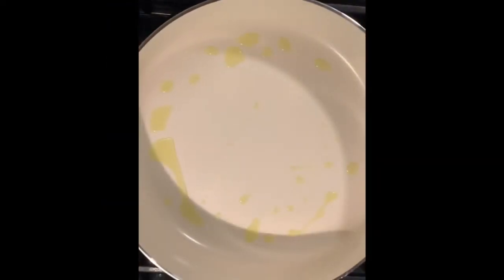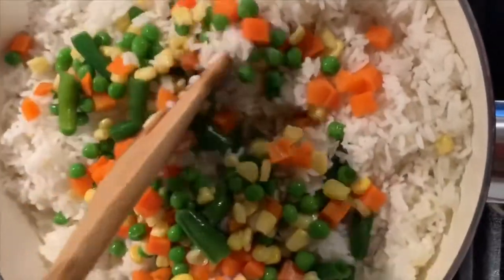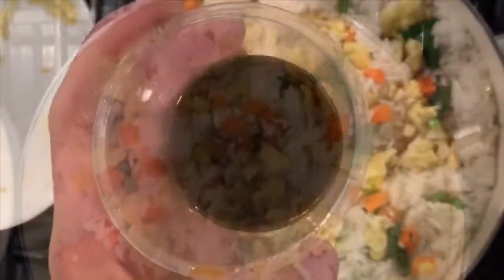Get another pan, place some oil, and put in your rice — use one and three quarters cups plus half a cup of mixed vegetables. Add your scrambled egg and add pepper to taste.